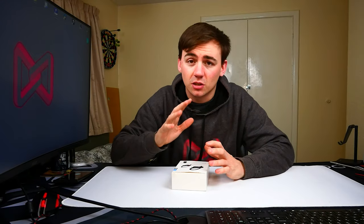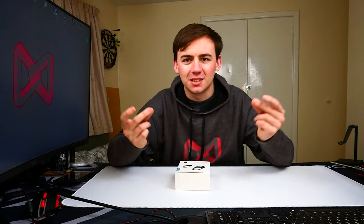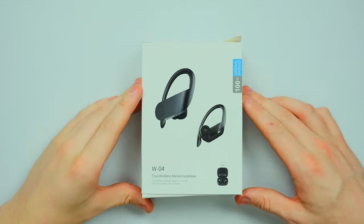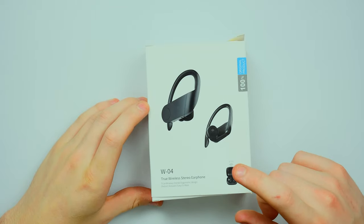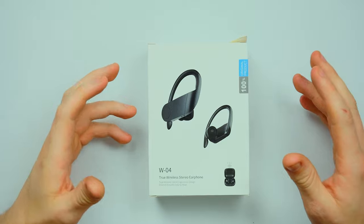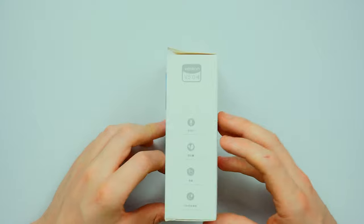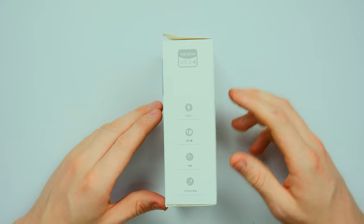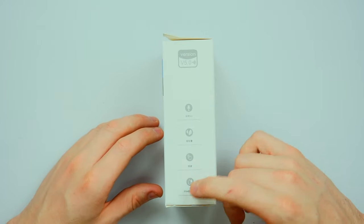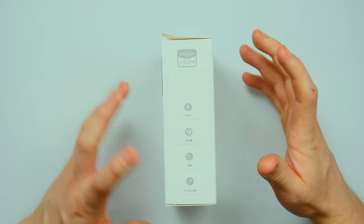We're going to take a look at these W-04 True Wireless Stereo earbuds. I picked these off Amazon for around about £19 — links are in the description and the price might have changed by the time you check. On this side, nothing much going on; you've got IPX4, the rest is in Chinese, and you've got version 5.0 — I'm assuming that means Bluetooth.